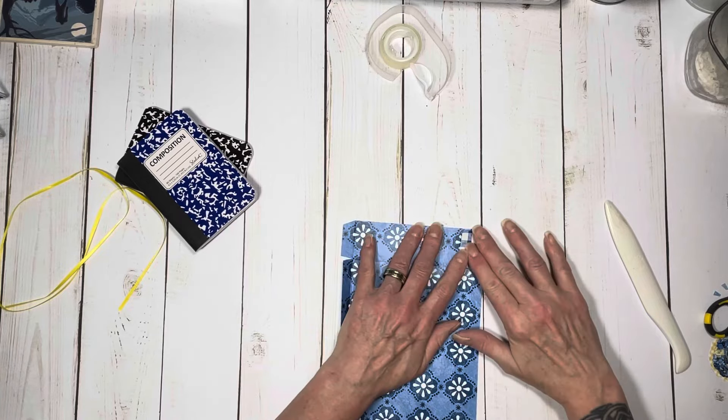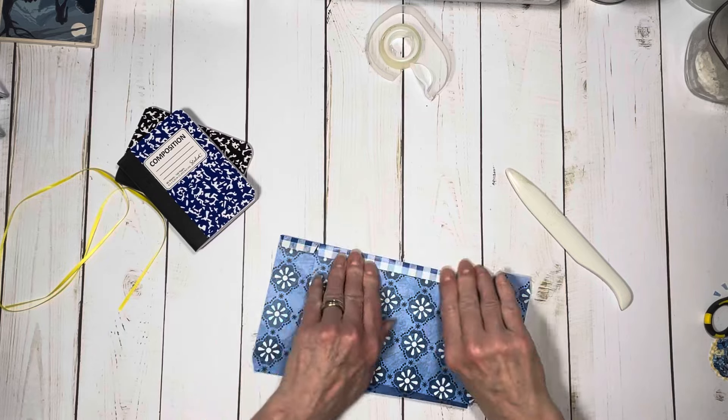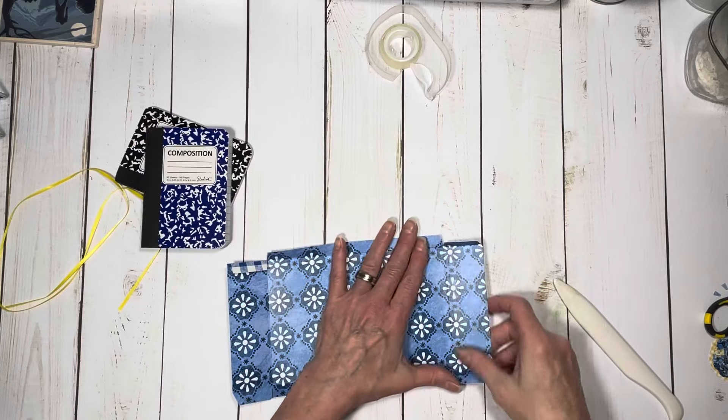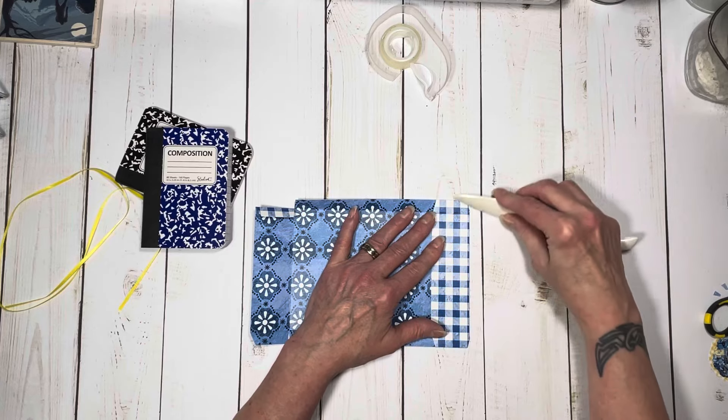I love the fact that this is refillable, so if you do it for yourself and you go find these little composition books, you can just keep putting them back in so you have this nice little cover. And if you use quality paper — this paper is amazing.